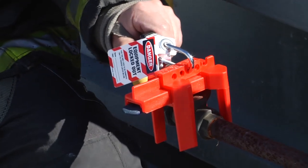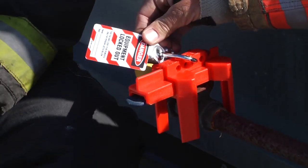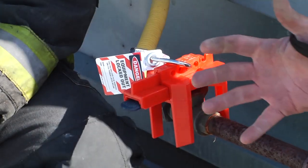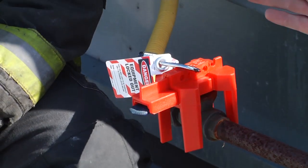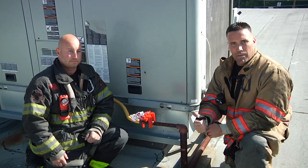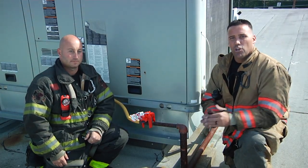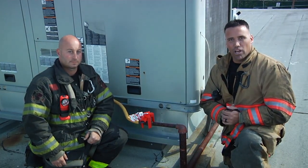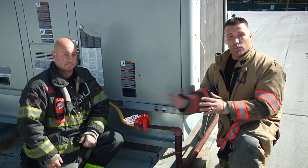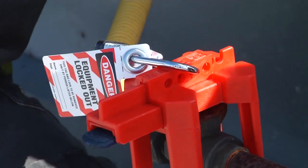Now as you see, Anthony was smart. Instead of taking out another piece to secure this, all he simply did was take his tagout portion and put it through the shackle — it's one less step. But with these, you're going to want to write on the tagout portion your name, your number, and what you think is wrong with the RTU. You don't want an HVAC technician showing up and saying, 'I don't know what's wrong with this, I don't know why they shut it down,' and then turning it back on and you getting called back out at 2 o'clock in the morning. So make sure you fill out the tagout portion.